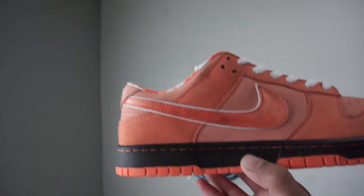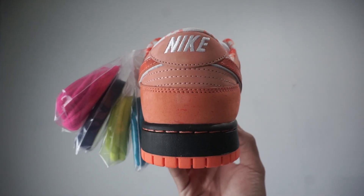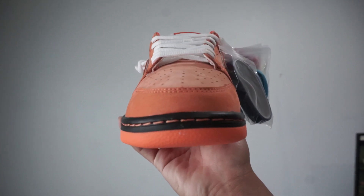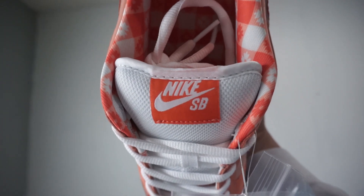Now the biggest difference about this alternative, as you can see, is the swoosh. But other than that, many of the details are pretty on point. We have the heel tab right here with the embroidery on the heel. Then we have a front look where we can see the toe box, and a top-down view of the shoe. Then we can see the Nike SB tongue along with the tongue tag.